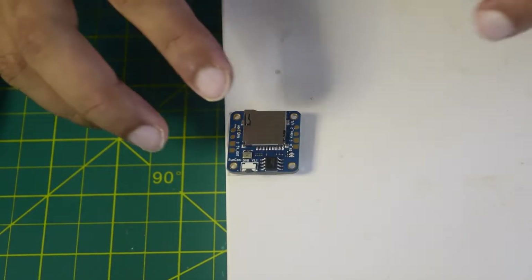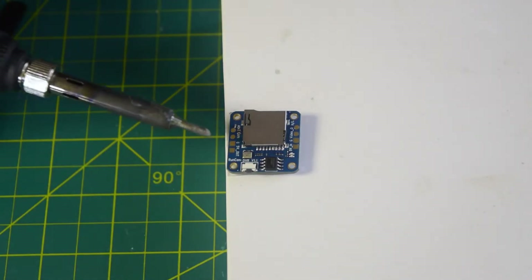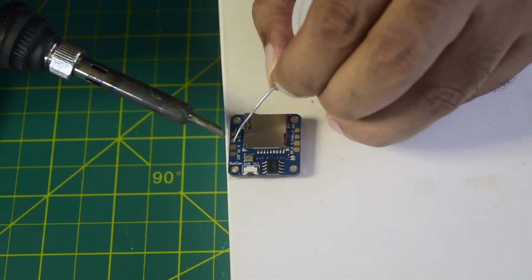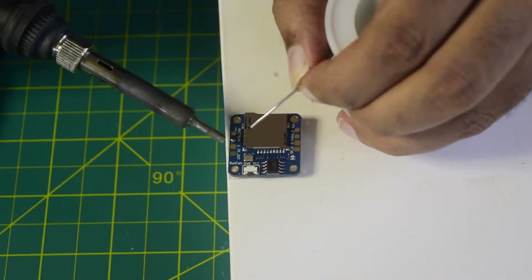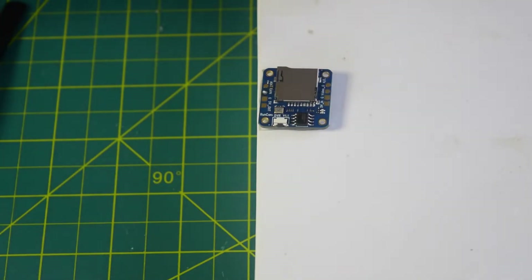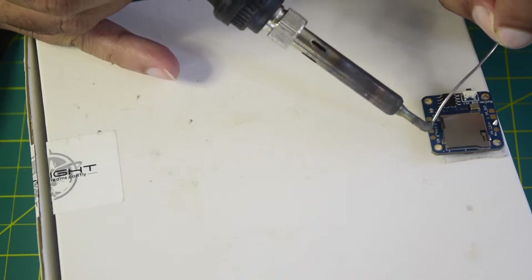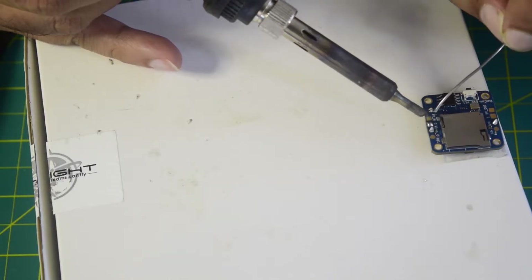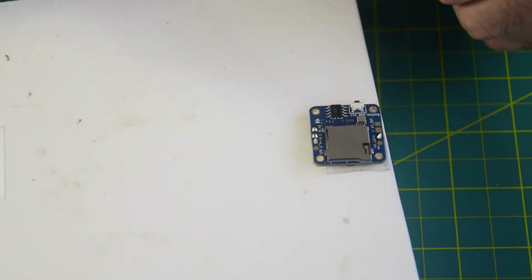Before soldering anything onto the flight controller, let's quickly tin the ports we are going to use. The 5V out port I am not going to use, so I won't tin that. I will tin the video input pin since I am going to use it. On the other side, high and low I am not going to use, but video out I am going to use, so I will tin that port. Then there is ground and 5V — I have now successfully tinned all the ports.